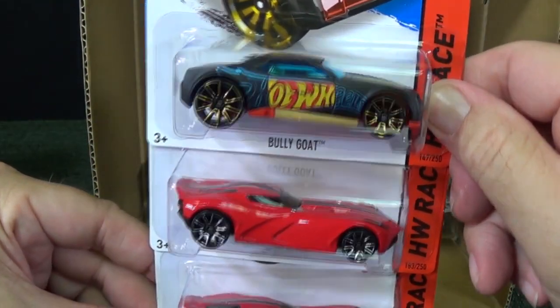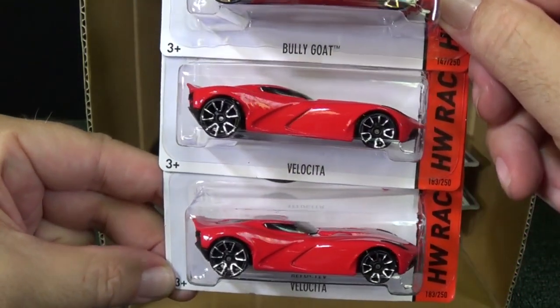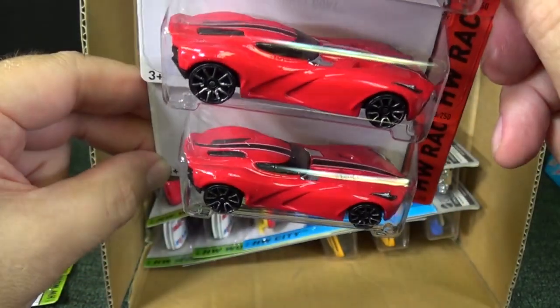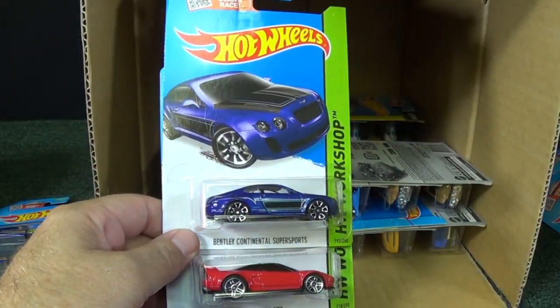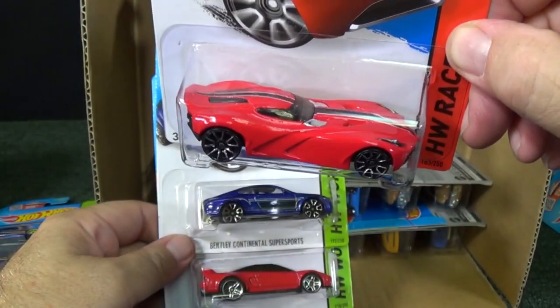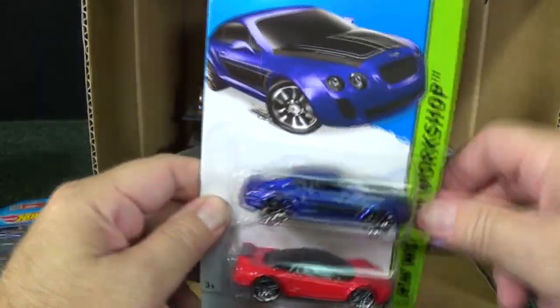Another Bully Goat — he was gone from the lineup for a long time, so it's kind of glad to see him back. Velocita, or Velocita if you're Italian, someone told me. Nice model — metal. It says great for the track. He's actually a metal body, plastic base. Works all right.